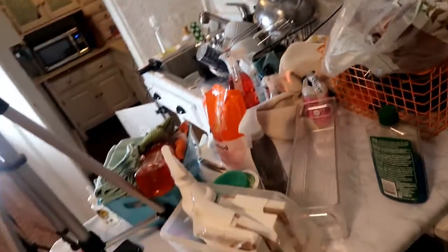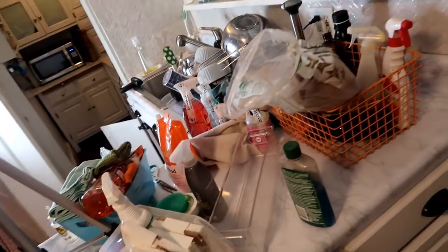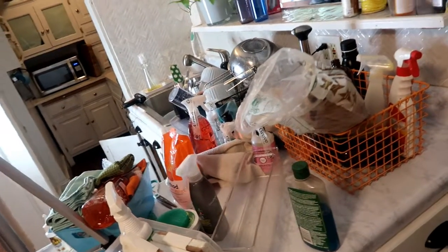Over here is everything that came out from under there. It's not a lot, but there's a lot of stuff I don't use, so I'm going to go through this stuff.